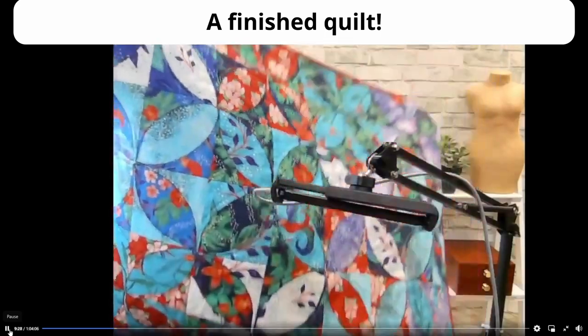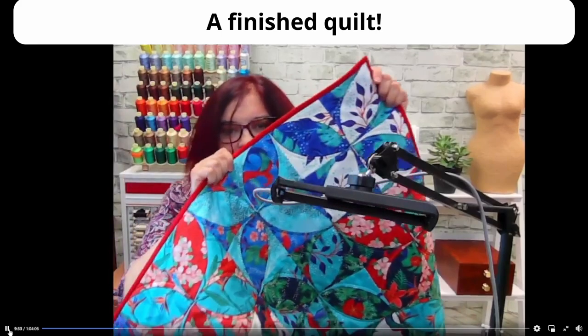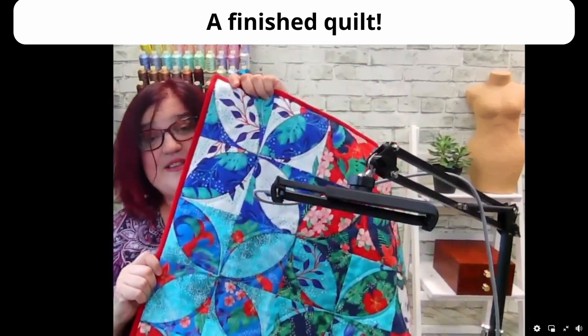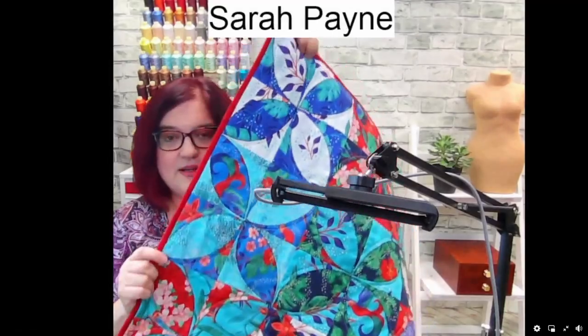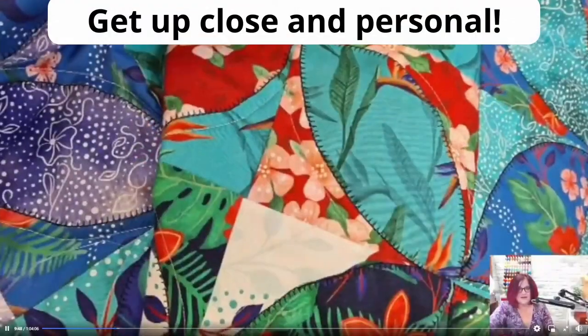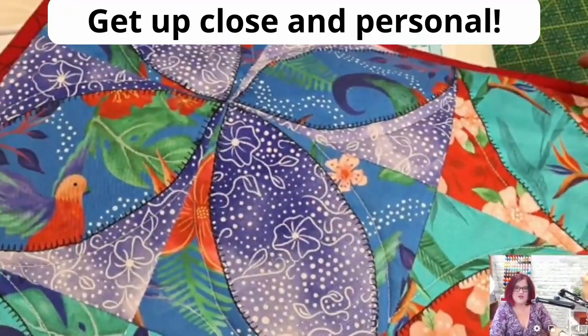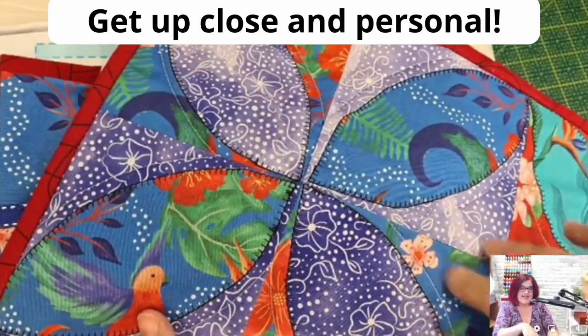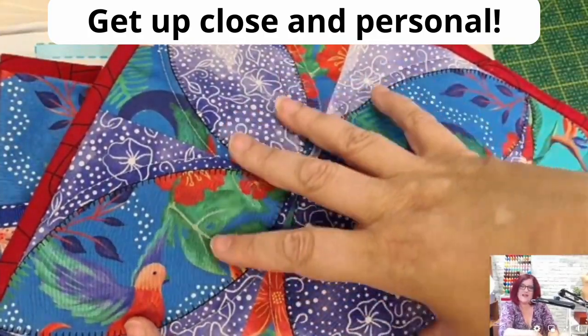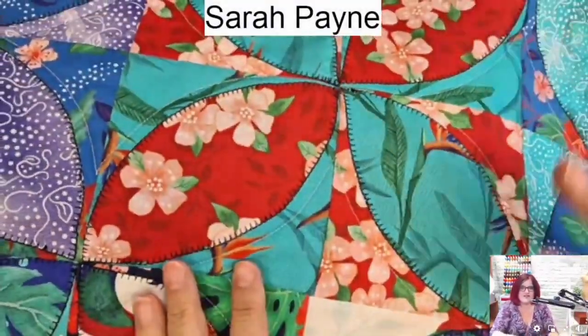So this is called orange peel, or segments. There's a very similar pattern in my book, but that's not out until next year — at least you'll be able to get ahead of yourself. So here we go, that is the project. Last one was a medallion where you had something in the middle and added borders; this is a repeating block, so you're making the same block time and time again.